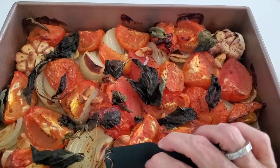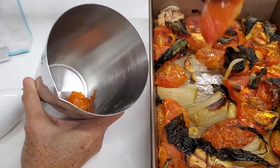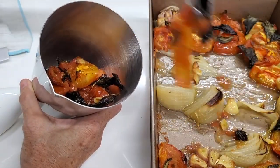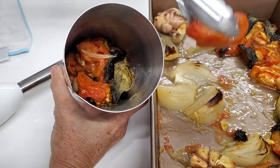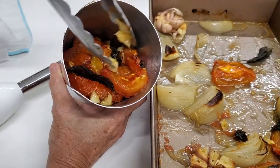Check out this amazing pan of roasted tomatoes, basil, onions, and garlic. Everything's going to go into the bowl, and you just blend it with an immersion blender like this. You can use this for so many recipes.